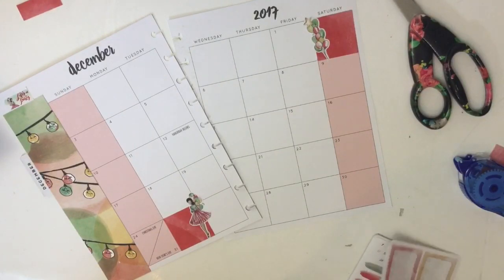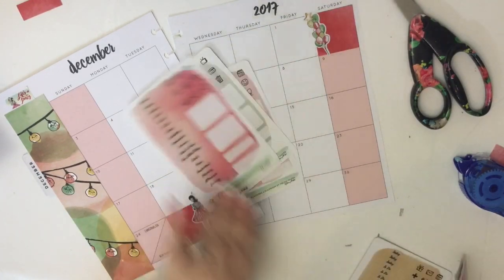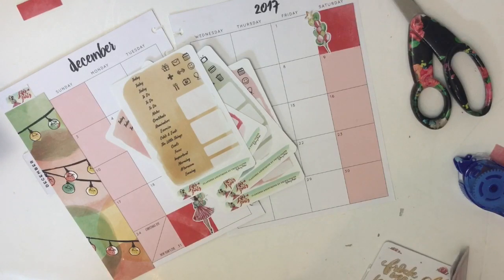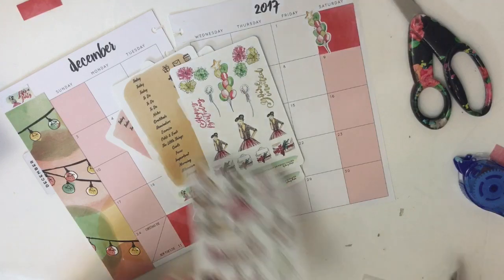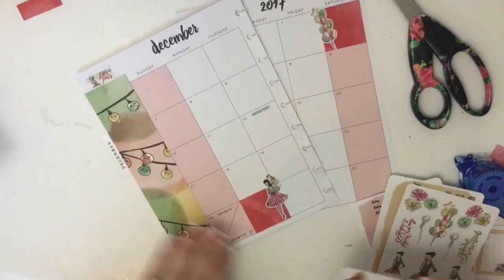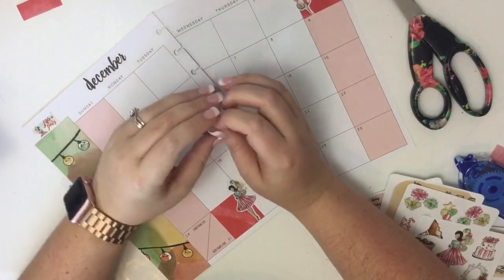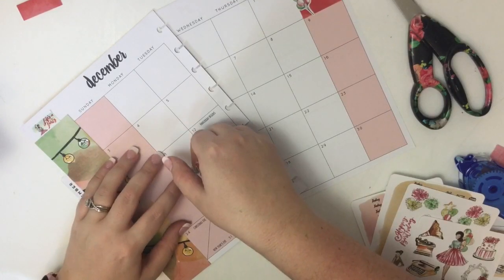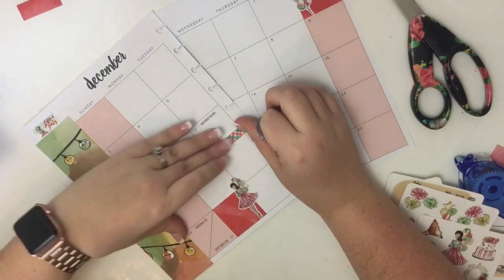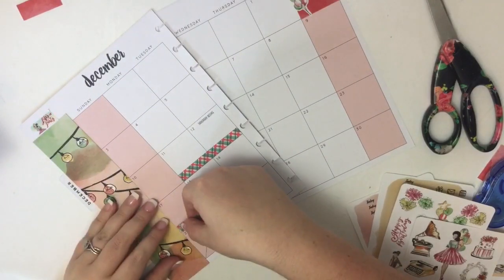Now there are specific stickers in here that I'm looking for — these, these, these, and these. I'm going to use these. The next thing I'm going to do is take this washi tape that came with the kit and run it along these two weeks just to notate Christmas break. I'm a teacher so we get two weeks for Christmas.